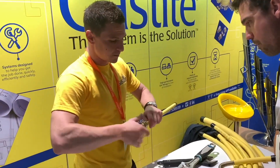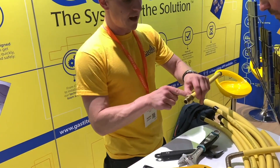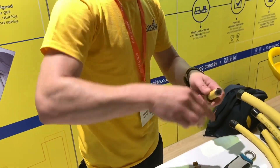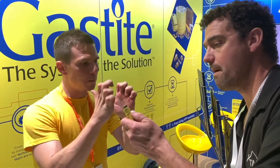These Gas Tite fittings are completely reusable. If you've made a bad cut, you can redo it. Once the fitting is tightened, that gap disappears, and you have a seal on both the lower and upper part of the corrugation - you haven't just got one seal, you have a double seal.